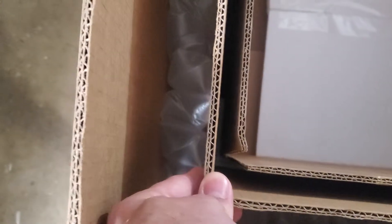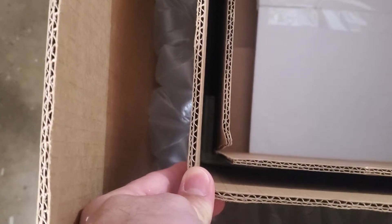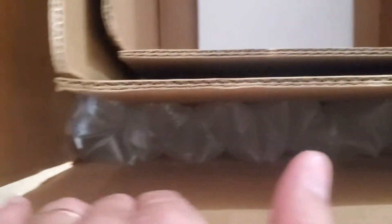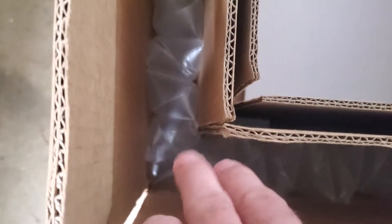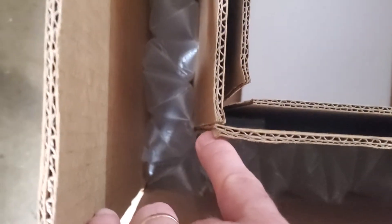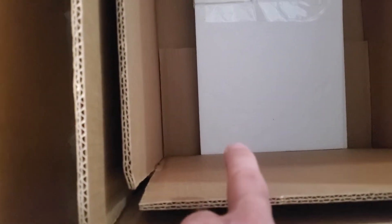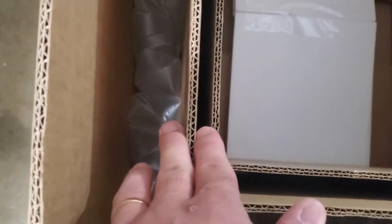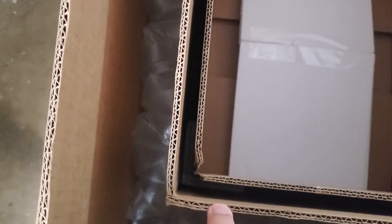Then we have the center box, which is another 275-pound double wall burst rate box. You can't see it because of all the air padding, but it has the same kind of three-quarter inch corner protector and separator at the bottom. So the two corner protectors provide the equivalent of one and a half inches of foam, and then there is one inch of foam in the bottom of this box that the data card sits on. The cardboard itself also provides a certain amount of additional shock resistance.